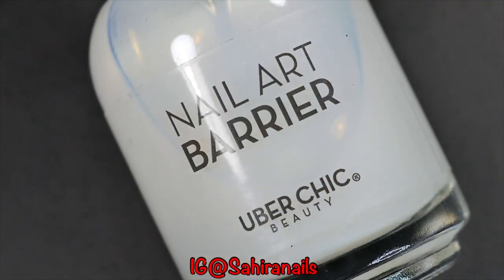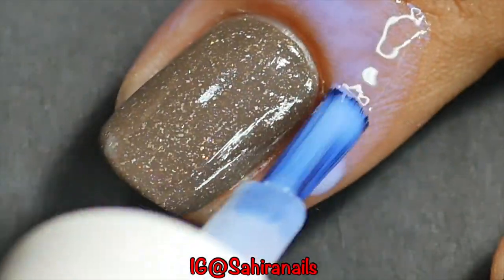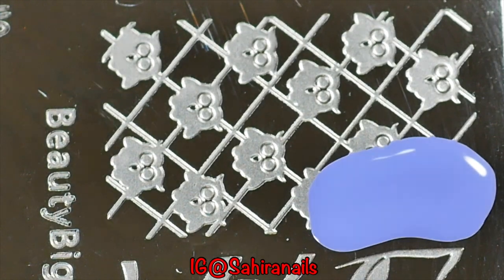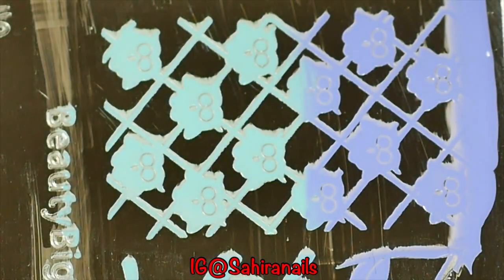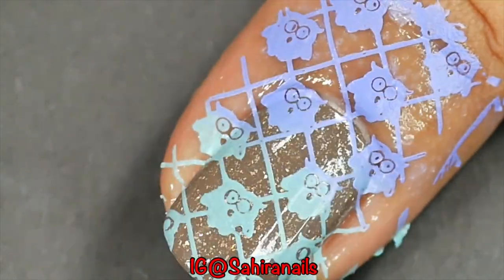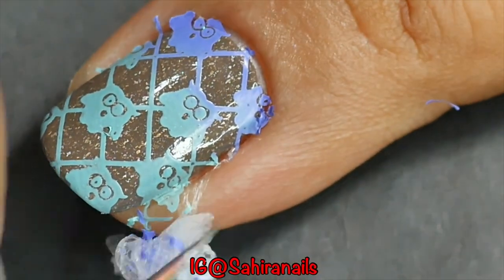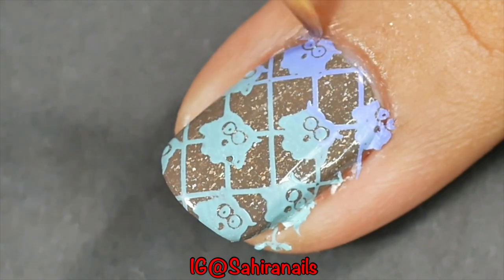I'm going to stamp another design on my other nails, so I need this liquid barrier to protect my skin. If you guys are new to this channel, I just want to let you know that I love gradient stamping, and this is what I'm doing right now. I'm just going to pick up that image and stamp it on my nails. After that's done, I'm going to remove the liquid latex and clean all around my nails with a brush and some acetone.